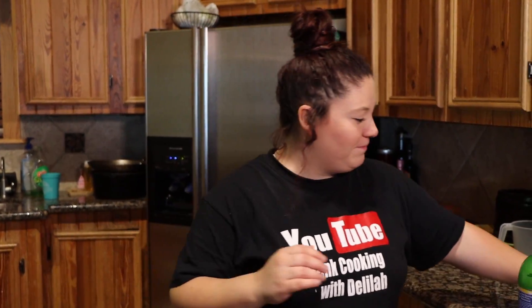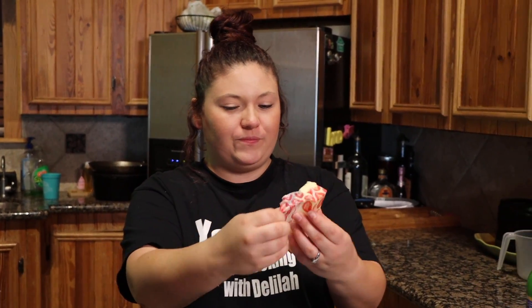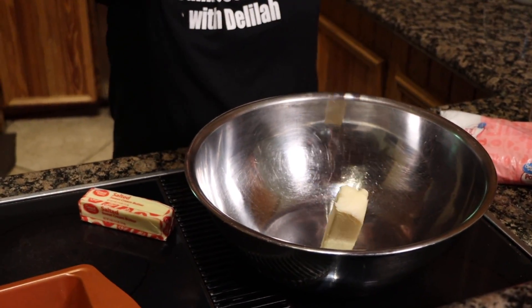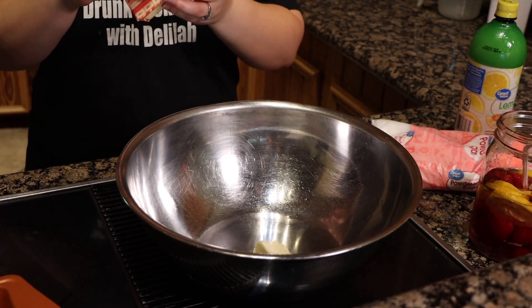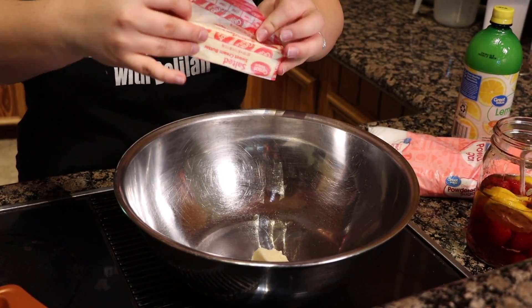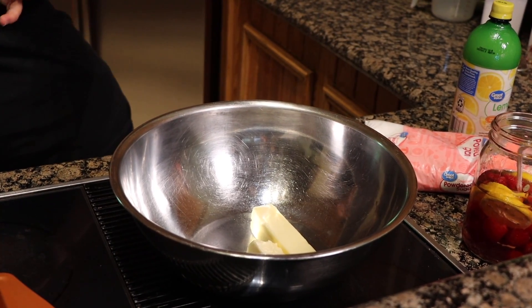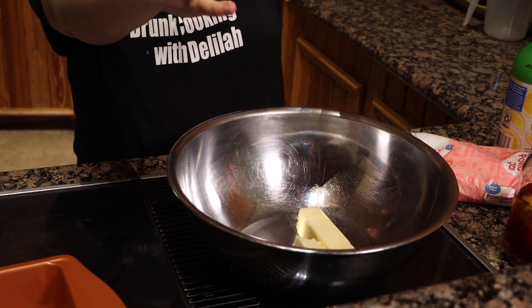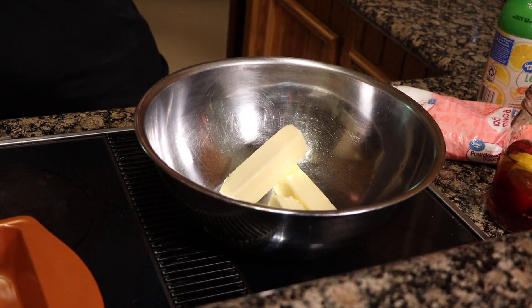Let's go ahead and get started. We're gonna be using butter for the crust of the lemon bars. You can just take the butter and dump it on in. I literally hate touching butter — it's so gross, so greasy. Sometimes after I've been out in the sun my face feels like a stick of butter, just all greasy.